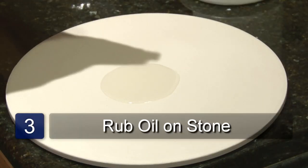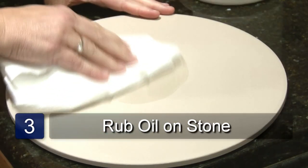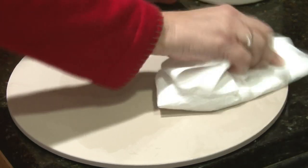When dry, pour a small amount of oil on the pizza stone. Using a paper towel, spread it all around the surface.